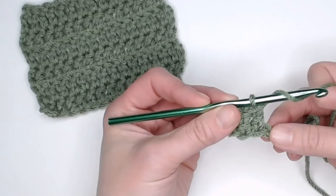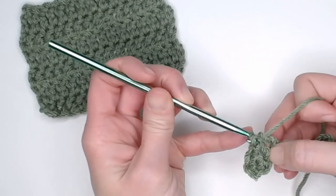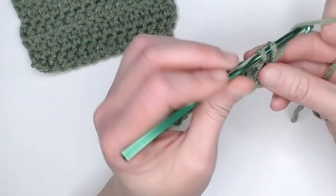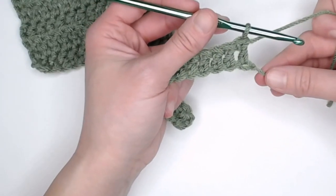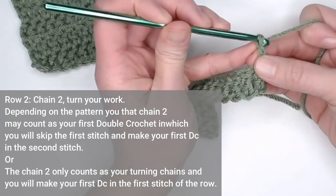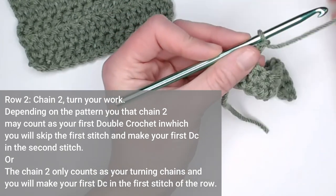Let's go ahead and finish row one. I will meet you at the end of row one to show you how we move on to row two. Last stitch of row one — pull through two, yarn over, pull through two. This is what we will be looking at. To get to row two, we will chain two. When working with a double crochet, you will always chain two to get to your next row of double crochets.